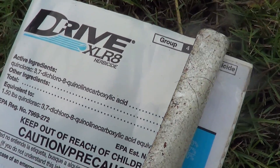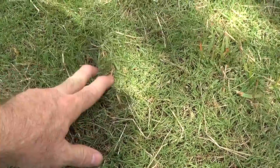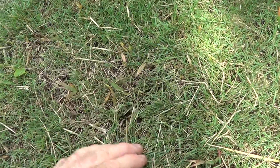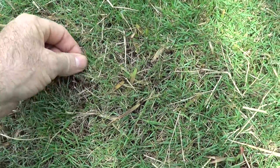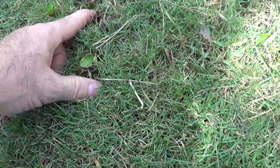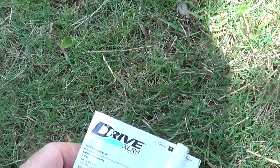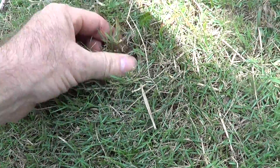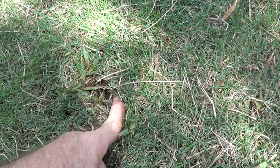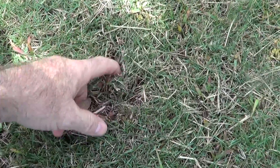Here's the Drive XLR8 again. This is Zoysia grass here, and this is the torpedo grass that's growing — it was sprayed a week ago. You can see it's kind of yellow. It's kind of hard to remove. There's some dollar grass that's sort of being nuked out too. Drive XLR8 is a selective herbicide, and it may take three applications to kill off this torpedo grass. In the Zoysia, you can dig this stuff out, but there are rhizomes under there, so it's very difficult to remove.